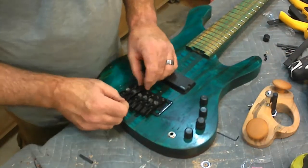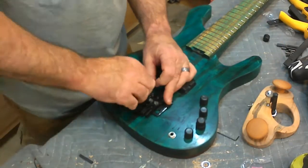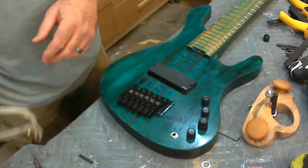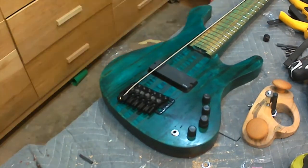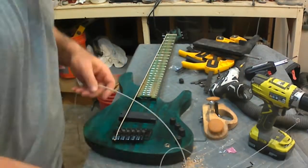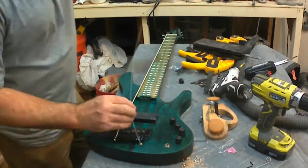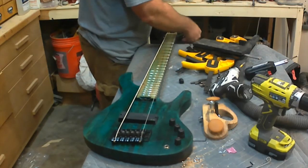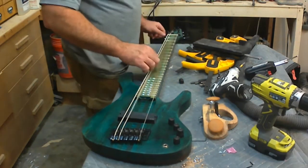All that's left is to string it up and give it a go. I'm not going to do an in-depth playthrough of the bass because I'm not a bass player and I'd just embarrass myself. I'm also not going to go through how I do a proper setup — there's way too many videos on YouTube on how to do that, and that's how I learned anyway. But I'm going to let you hear how it sounds, and I can tell you that it plays real nice.